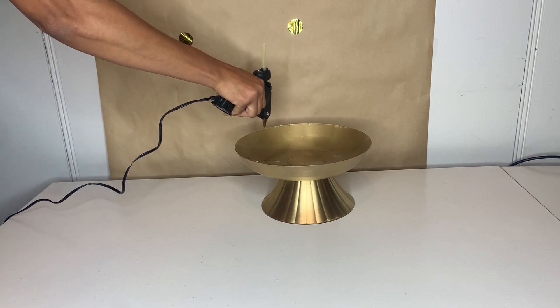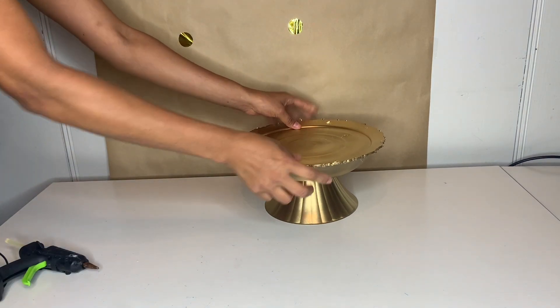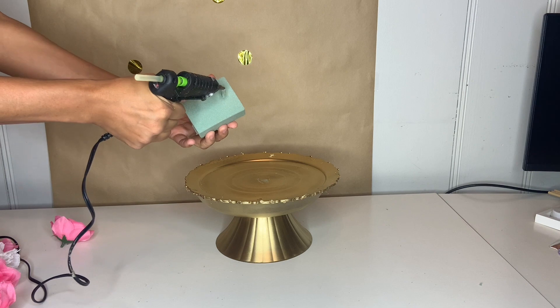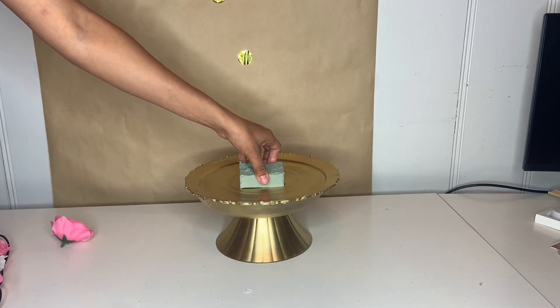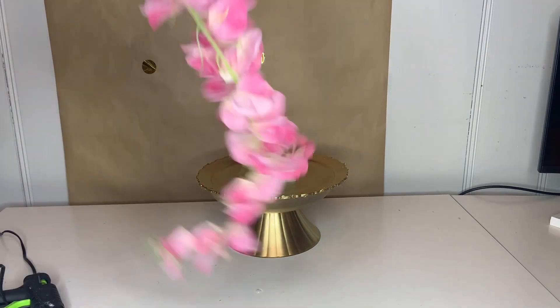After you place it on top, go ahead and place the other platter on top just like that. Take some hot glue and place it on your foam and place it on top as well, just like that.